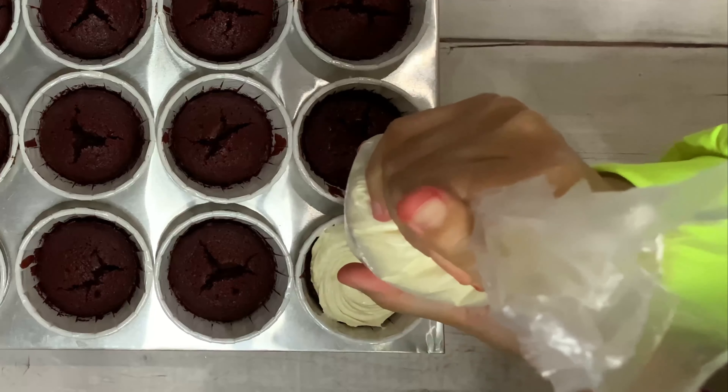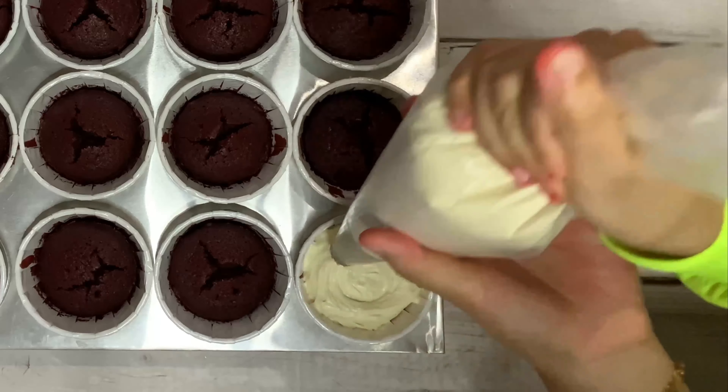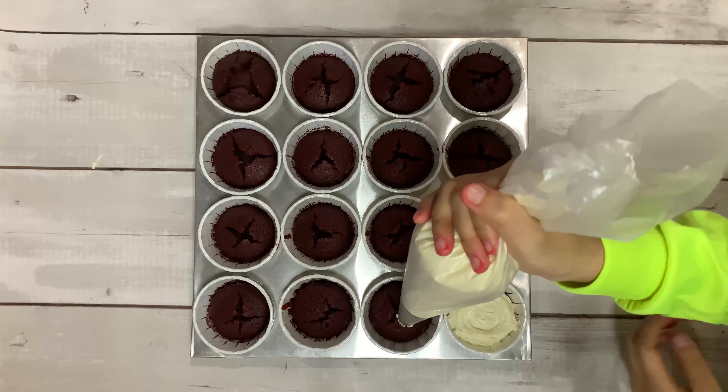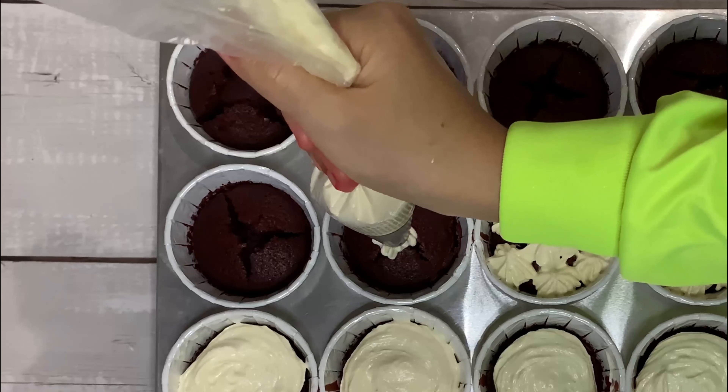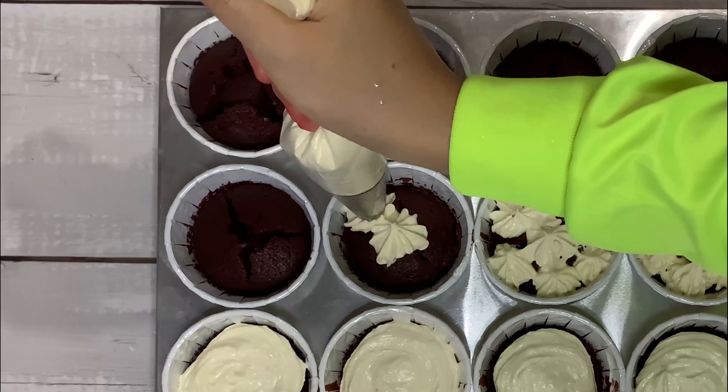For the frosting decoration, you can choose to do both styles or just one. I did both — the first one is a swirling motion, and the second one is a flower pattern kind of motion.